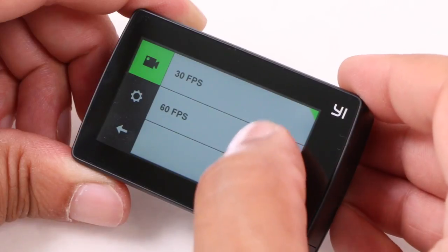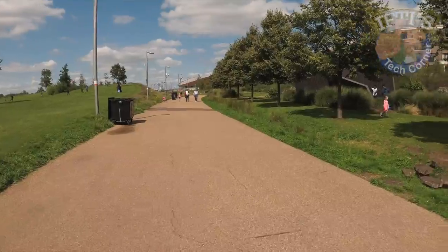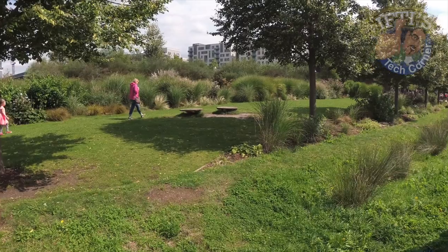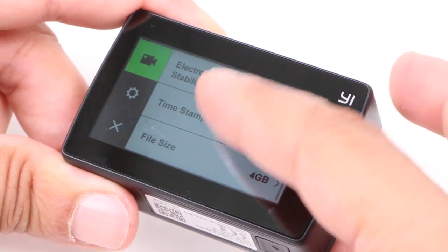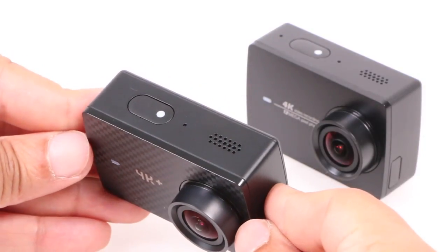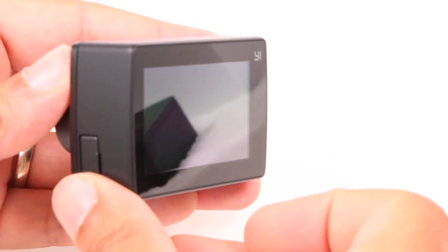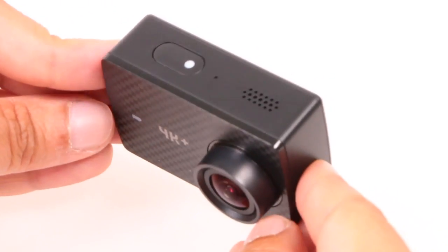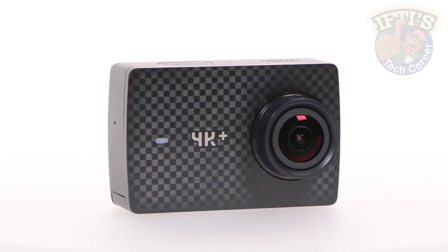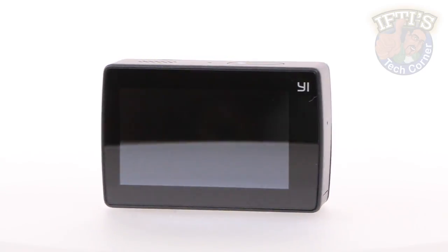Certainly, 4K at 60 frames per second is an impressive feat and puts all other action cameras in the shade. Captured quality is very impressive for both images and video, and coupled with that impressive retina screen and great menu system, the only downsides are the lack of built-in waterproofing and the lack of mounts included in the box. If you can see past the GoPro brand, the Yi 4K Plus action camera is a very capable alternative if you can work around some of its shortcomings. If you're in the market for a powerful, high-end action camera, the 4K Plus should certainly be on the shortlist.